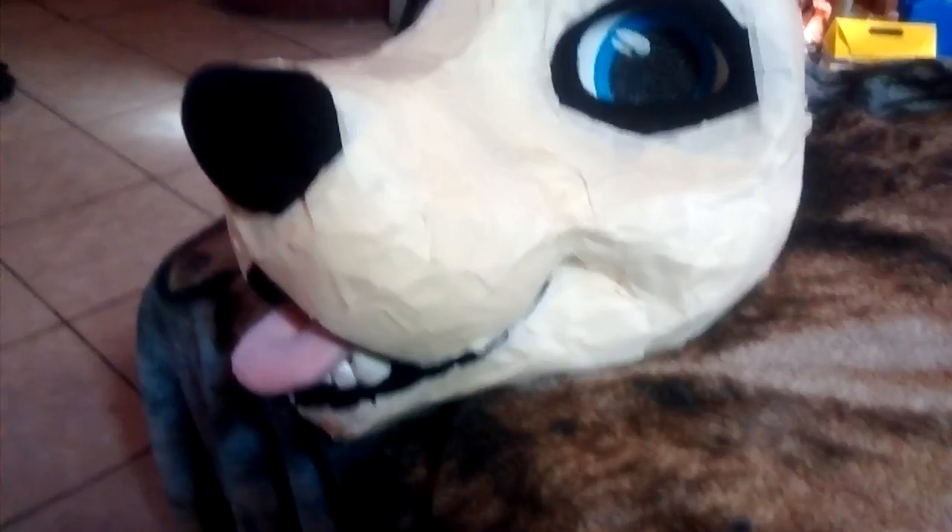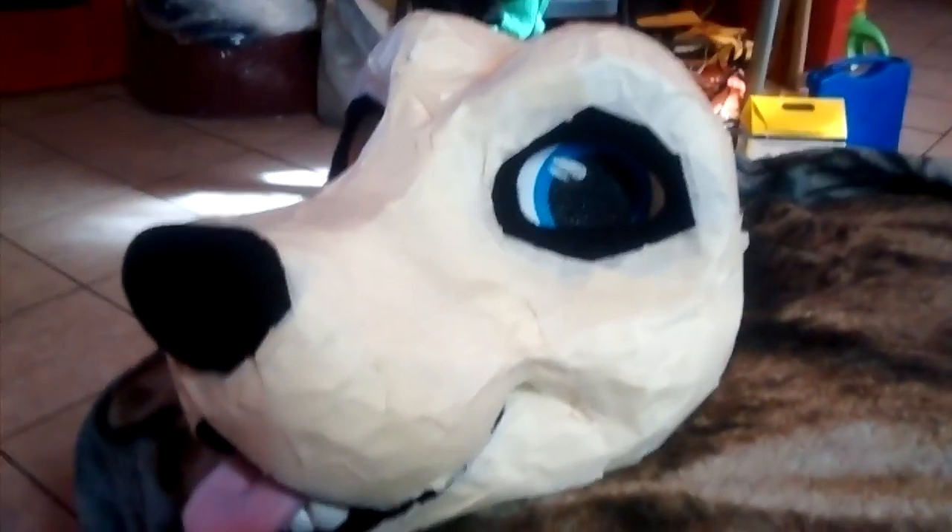I just got done taping it, so I wanted to show you the process. So this is taping it — I got it all taped up. It took me two hours to do this.